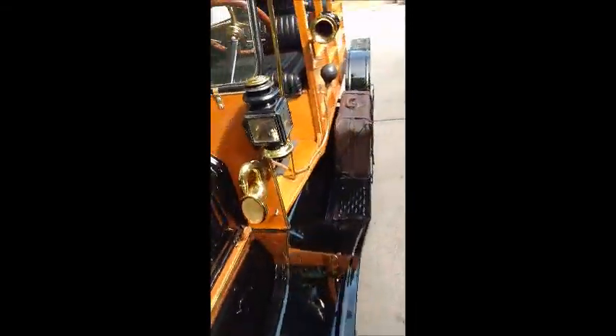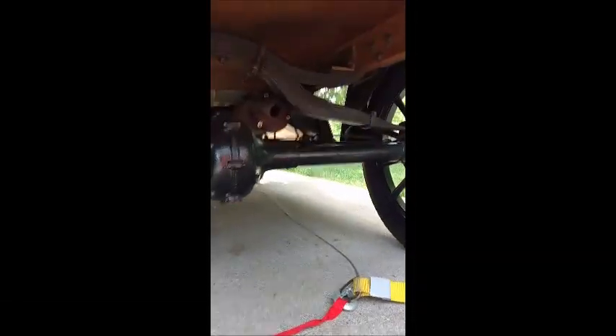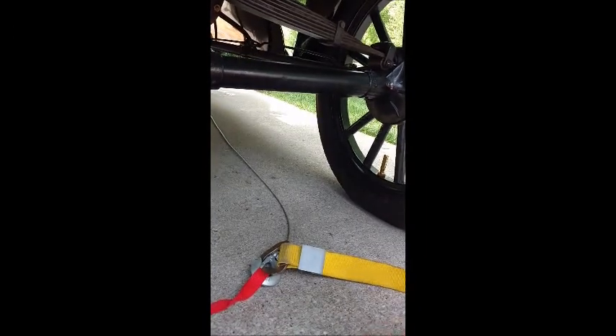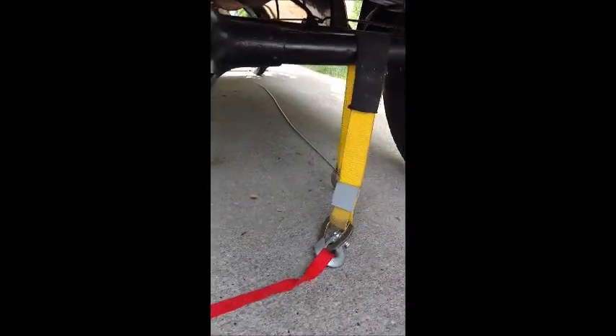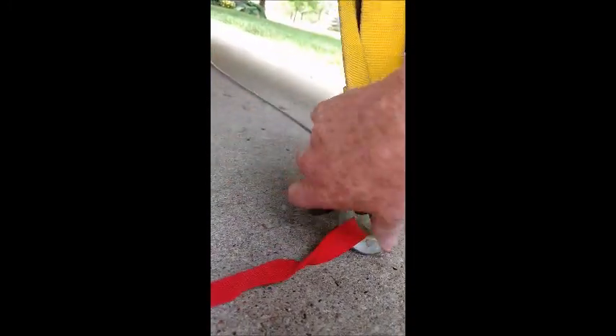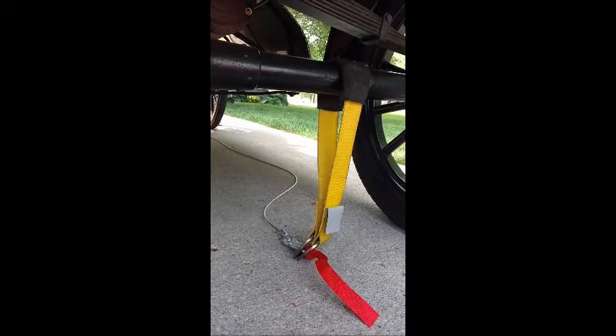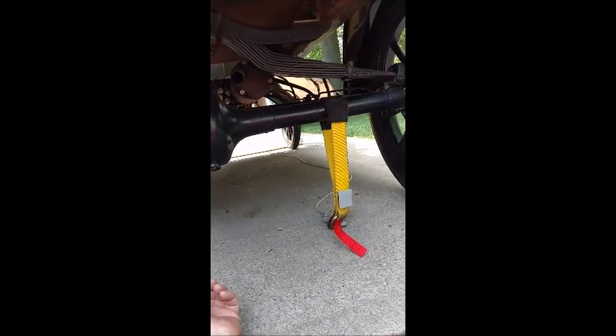And then we'll go around to the back of the Model T. I'm not sure how well I can film this, but I'll try. I'm going to try to do this one-handed — it might be a little difficult to film one-handed, but you've got to throw the axle strap up over the axle, in line with the winch. Then we'll go to the front and we'll winch it up. Remember to take off the parking brake.